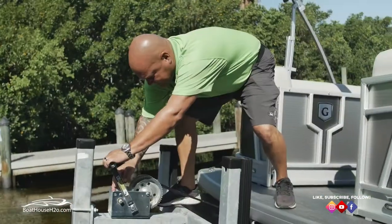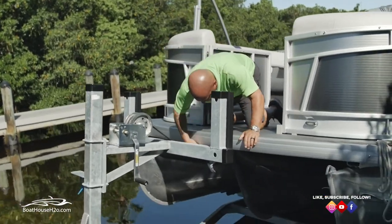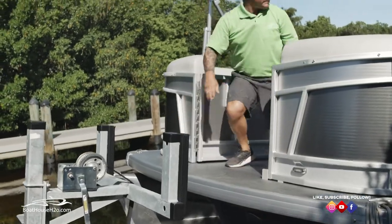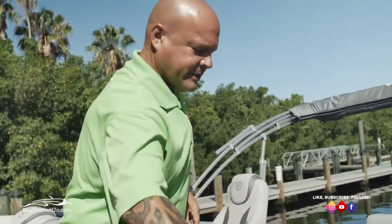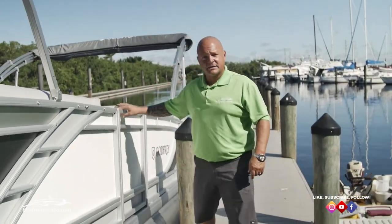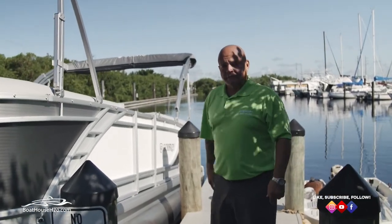Now that we have the boat partially in the water I'm going to climb in, get the bow strap unhooked, make sure we're okay, get the engine started, and that way I can back the boat the rest of the way down the trailer and take it off to the floating dock adjacent to us. Now we've got the engine running. I'm doing this single-handedly so it's a little different — I'm going to back us down, get us farther into the water, get back into the boat, put it in reverse, drive it off, and take it over to the dock.